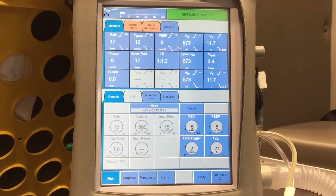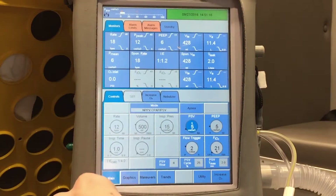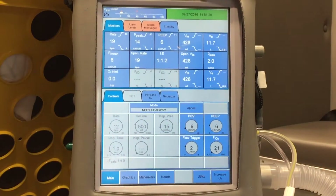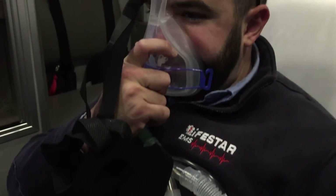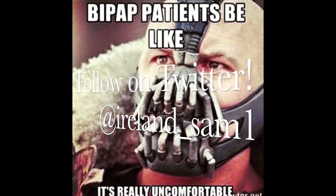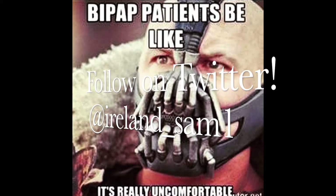That's how you set the FiO2 — right now it's just on room air. Going through the math one more time: clicking on PSV and bringing it up to 6, then bringing PEEP up to 6 as well, gives us 12 over 6. That's it for this video. Thanks everyone for watching, and thanks to Joel for being the guinea pig as always. Hope you enjoyed it and found it helpful — see you for ventilator video number five.